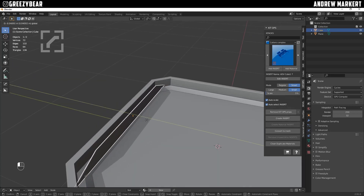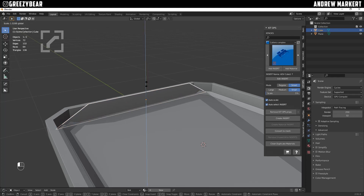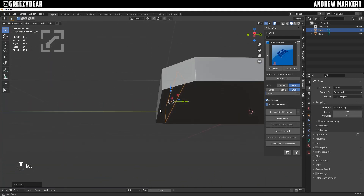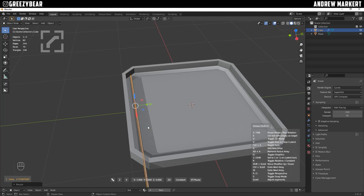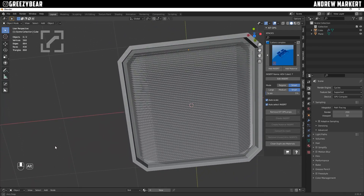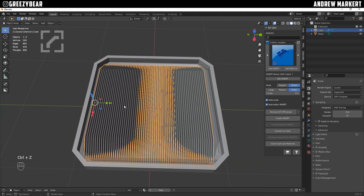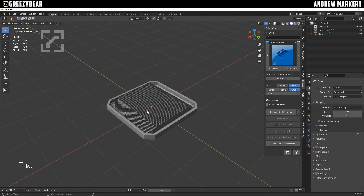I'm going to slide this back a little bit, scale it up, and make sure it's not poking out any sides of the bottom. Then I'm going to use my Hard Ops Array V2. I hit X to get on my plane and just step it out, rolling my mouse wheel for the vents. That's about right. I can probably slide these over just a little bit — that looks about right.